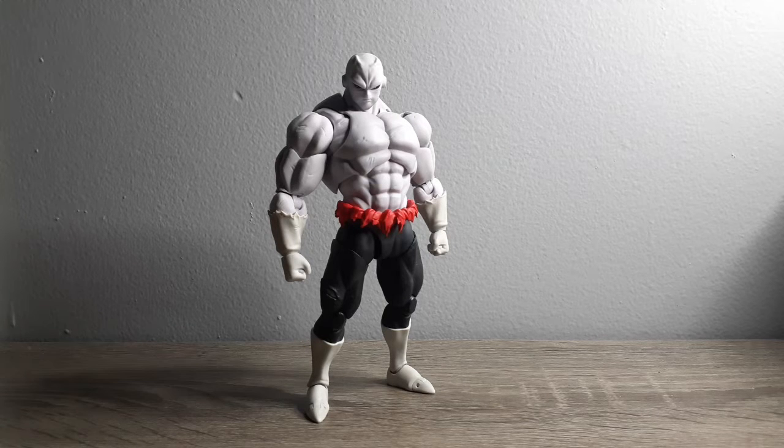The figure we are reviewing today is Full Power Jiren from Dragon Ball Super. And like I say in the intro, there are 4 things we review. Let's start with the first: the scope.